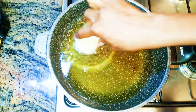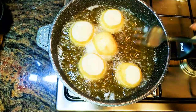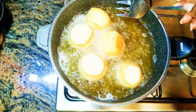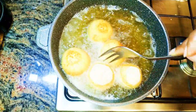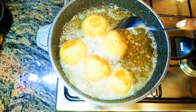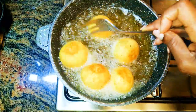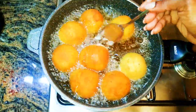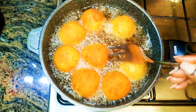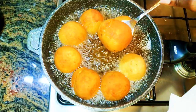By this time my oil is very hot, so I'll just drop in the balls. This is going to take about four to five minutes in total to cook — you don't have to cook them for too long. When they start browning on one side, just flip them over and cook the other side too. When they turn golden brown, they are ready. As you can see, it is ready, so I'll just take them out of the oil.